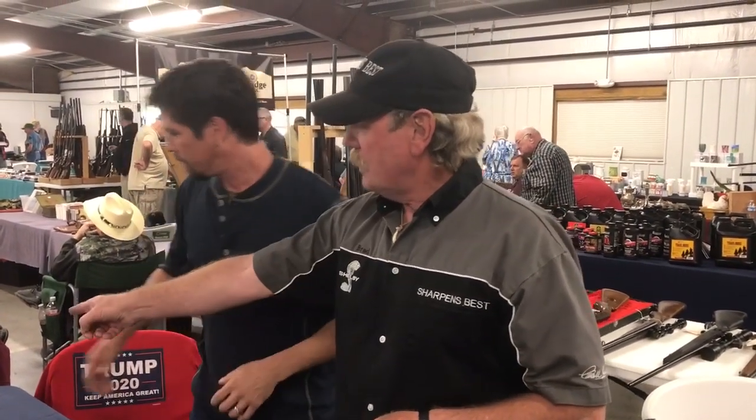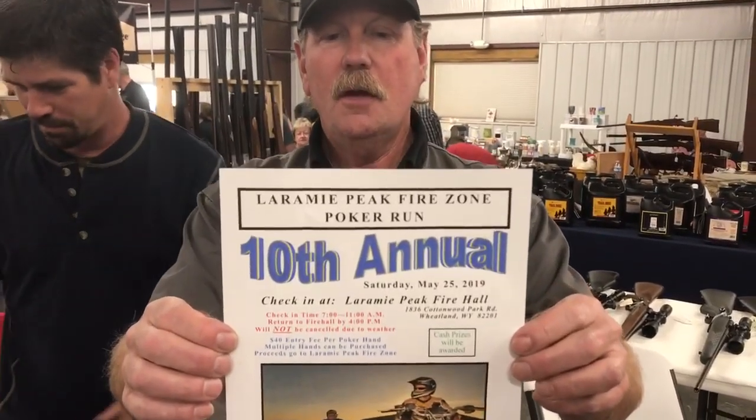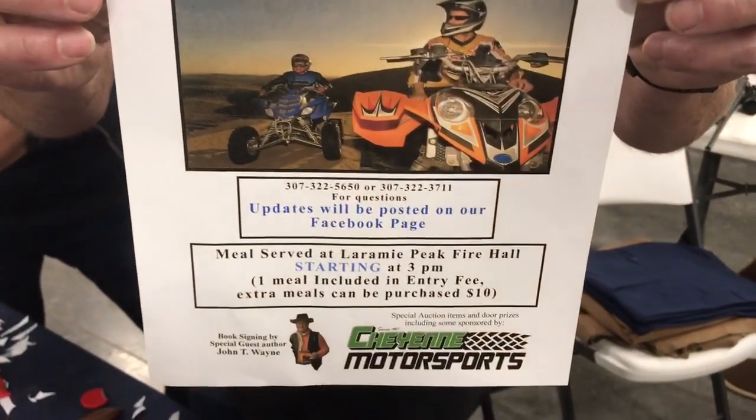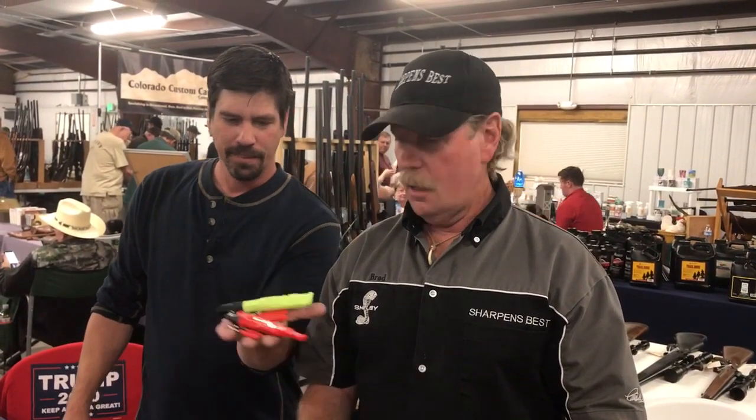There's a pretty special Memorial Day poker run coming up. There is — it's northwest of Wheatland, Wyoming, and it's Memorial Day weekend, specifically Saturday the 25th. Mostly motorcycles, quads, and side-by-sides — not many Jeeps or pickups. It's a $40 entrance fee, and last year first place gave away $2,400. You can pause the video to get the information off the flyer shown here.